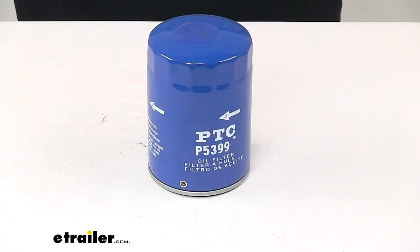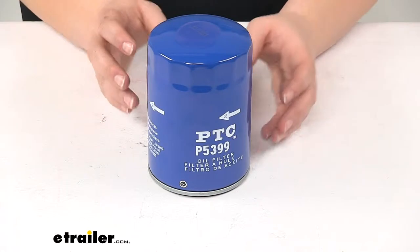Today we're going to take a quick look at the Custom Fit Engine Oil Filter. This is going to be custom fit for your vehicle.